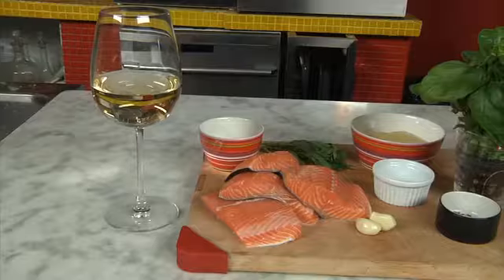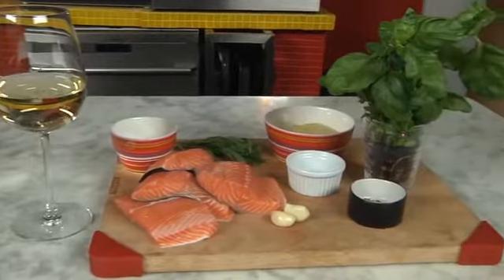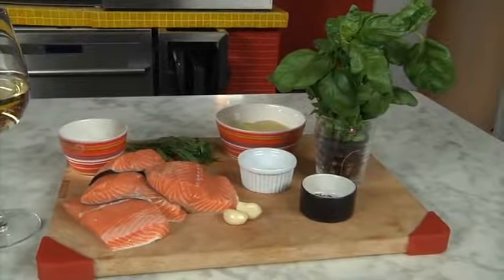Wine — is it only for drinking? Not this time. Let's cook the salmon in it. We need salmon and tarragon for that, and we top it with some herb butter dominated by the taste of garlic and basil.